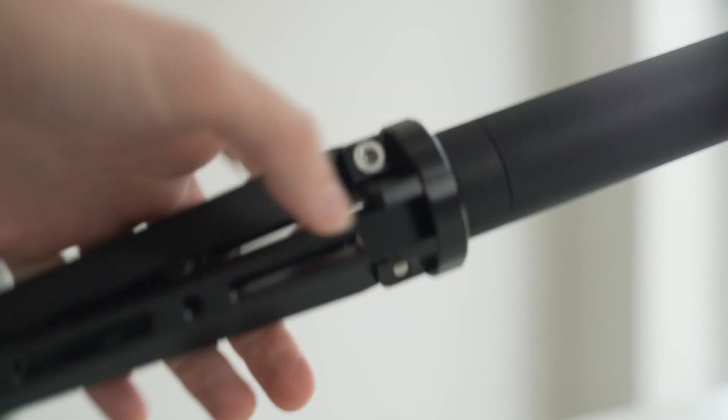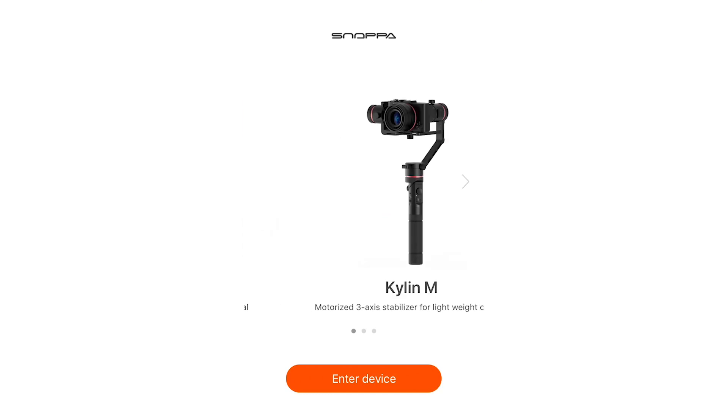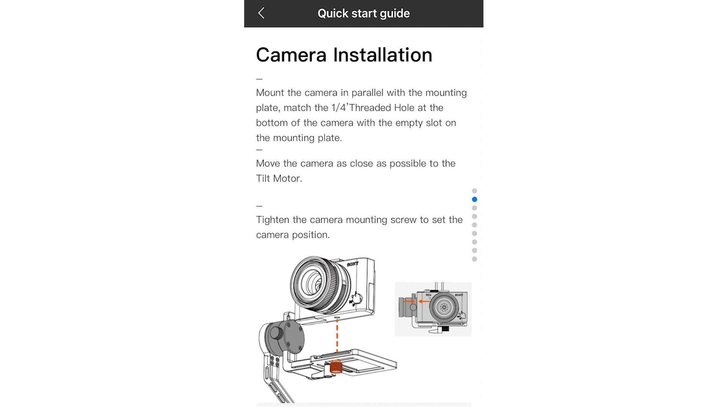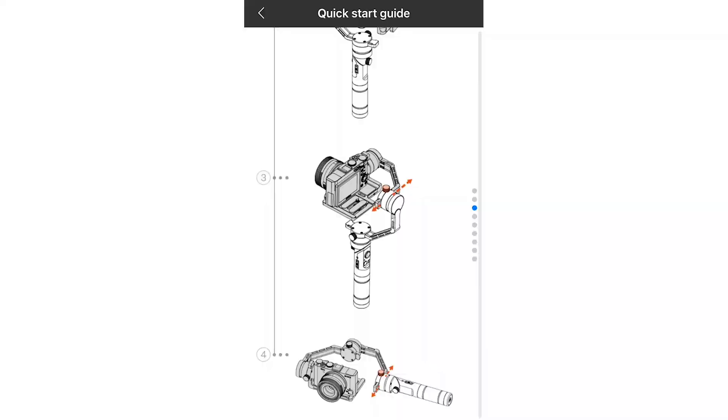It makes everything a lot easier. I think it would make sense if the tripod had more of a socket with a lock, so you didn't always have to screw it into the bottom of the gimbal. Though I did work out you can just leave it screwed in at all times, as long as you're not worried about extra space. Via another YouTube video, I was encouraged to download the Snopper app. Once I'd done that, everything became a lot clearer — there's a great little quick start guide on the app taking you through balancing, the control cable, and the control panel. I just don't understand why there wasn't anything in the actual box to point me in the right direction. It was a bit strange.